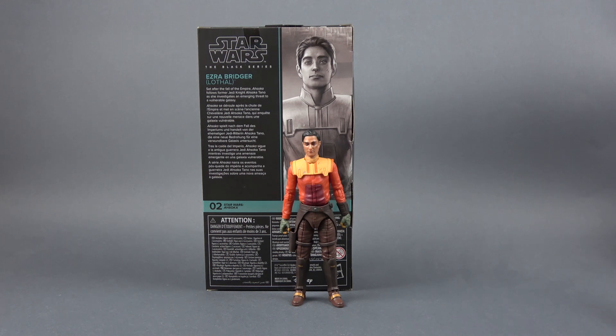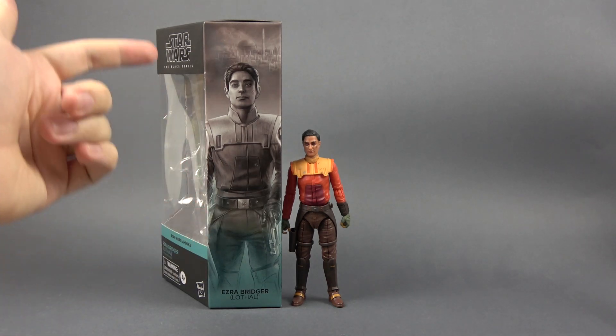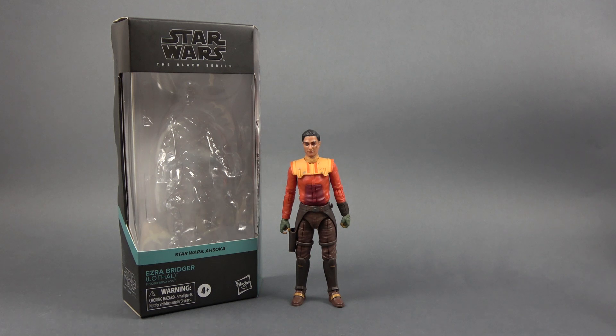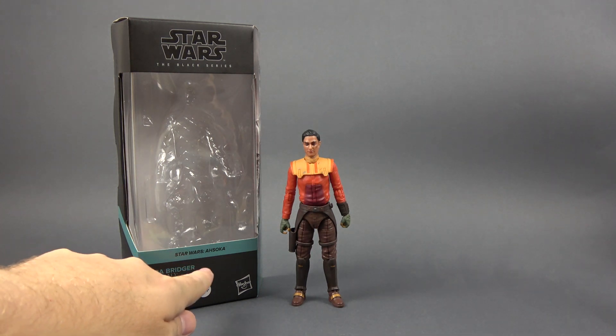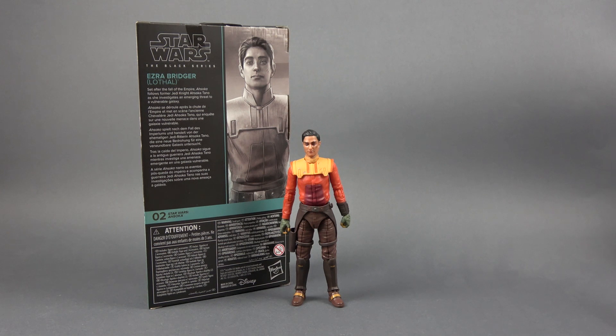First we can take a look at the box. We see a nice artwork of the live-action actor and then a short bio. On the side there is that same artwork again with the City of Lothal in the back. Here is the front of the box and you can see that this is Star Wars Ahsoka. Ezra is number two in the line.